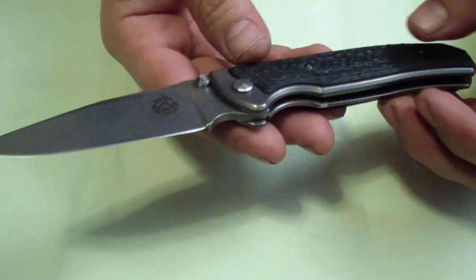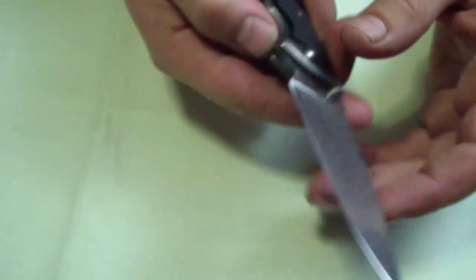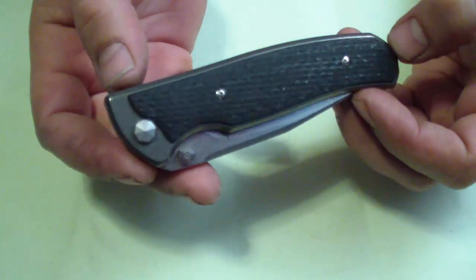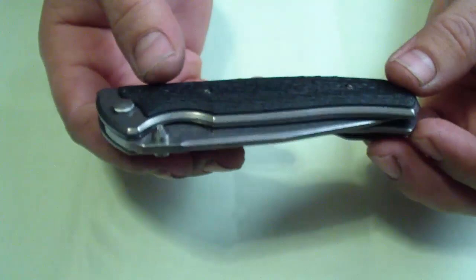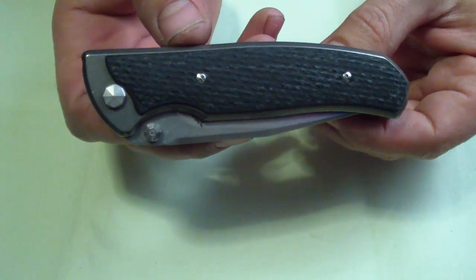He has a couple of different knives — some things from Kershaw and some Chinese-made double-action automatics, cheap ones. And this is his custom — more like a production, mid-tech production knife. It is machine made but it's very nicely done. His show prices are actually very fair — $350 is actually very fair considering materials, uniqueness, and overall construction.